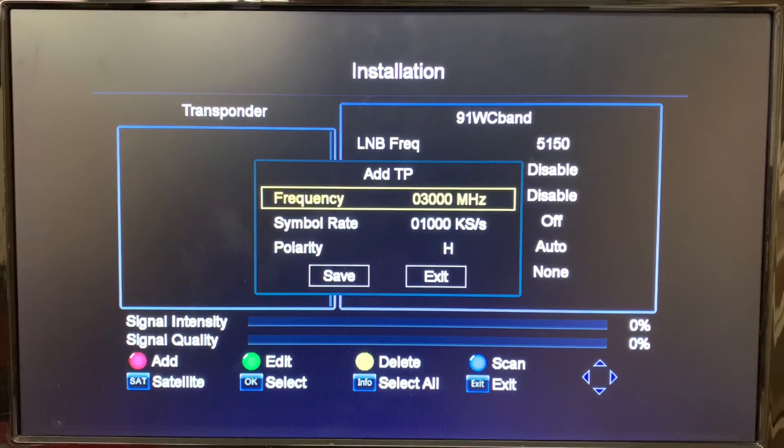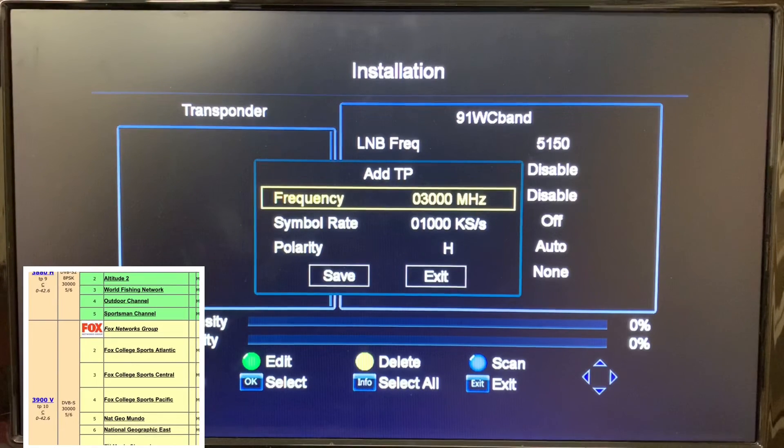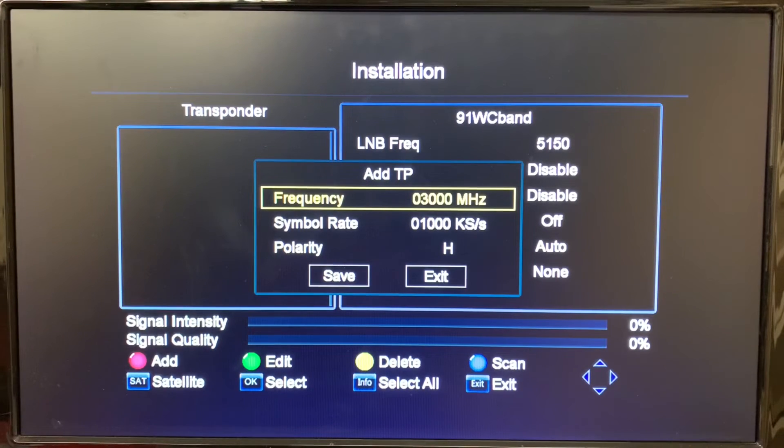The transponder information for each satellite can be found on websites like Lyngsat — that's what I'm using here today — or TVROSat. I'll leave links in the description for those. The transponder I've chosen is the Fox College Sports and Nat Geo transponder on 91 West C-Band. It's a good, reliable transponder and that's the information we're going to dial in.